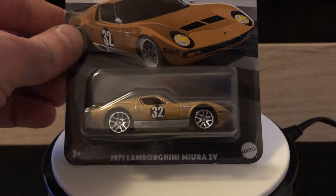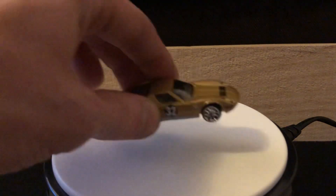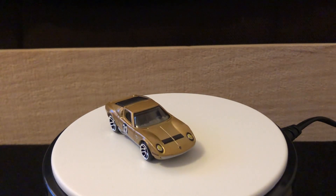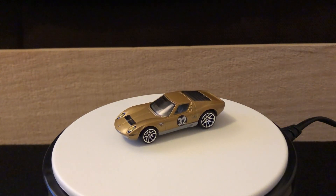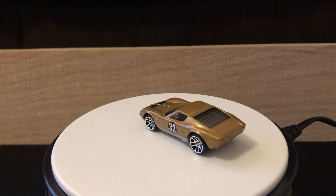Number four is the 1971 Lamborghini Miura SV. I do like this car and the casting, but I don't like how the rear wheels are larger than the front. This is 2024 — we don't need to be doing that anymore, Hot Wheels. It looks good on some muscle cars but it just looks goofy on a lot of stuff. This casting came out as a Hot Wheels ID model first and then made its way over to the mainline — no premium release yet, I don't think.